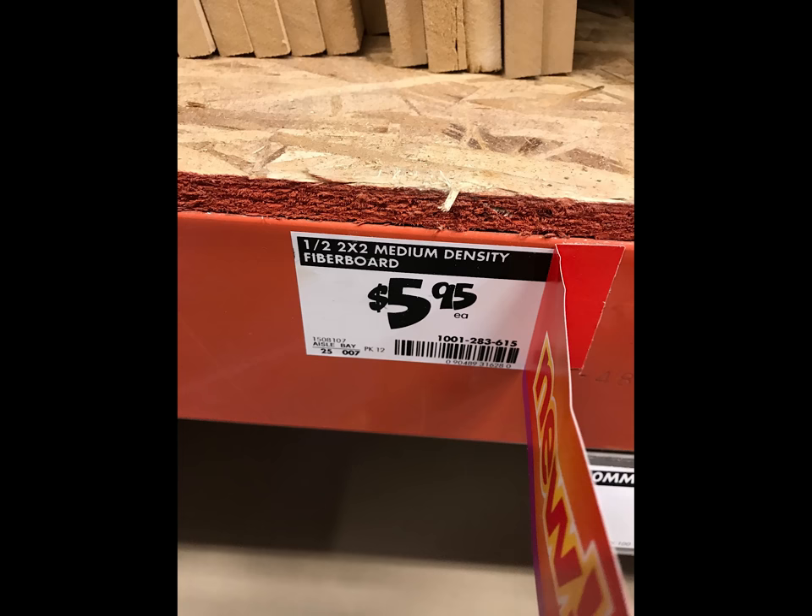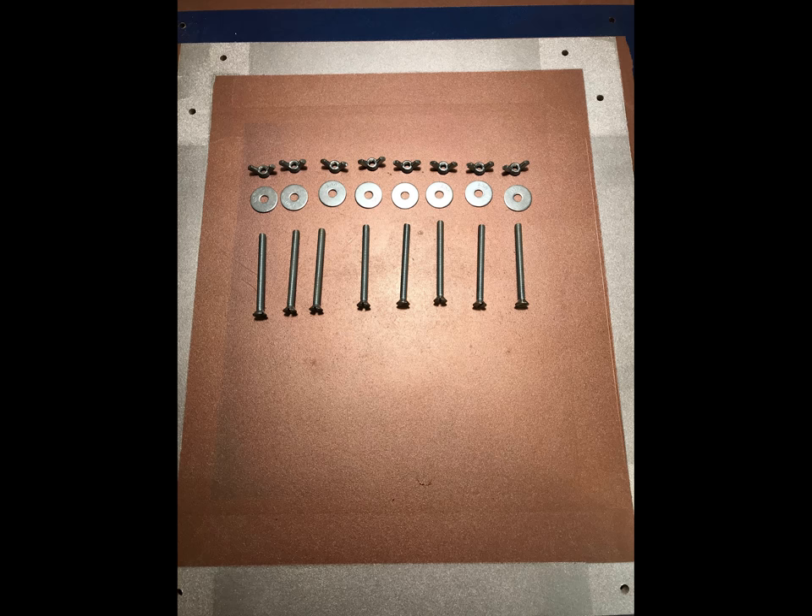All I needed for this was two pieces of medium density fiber board. I also needed 8 quarter inch by 3 inch flathead machine screws, number 20 thread, 8 quarter inch by 1 inch washers, and 8 quarter inch wing nuts, number 20 thread as well.